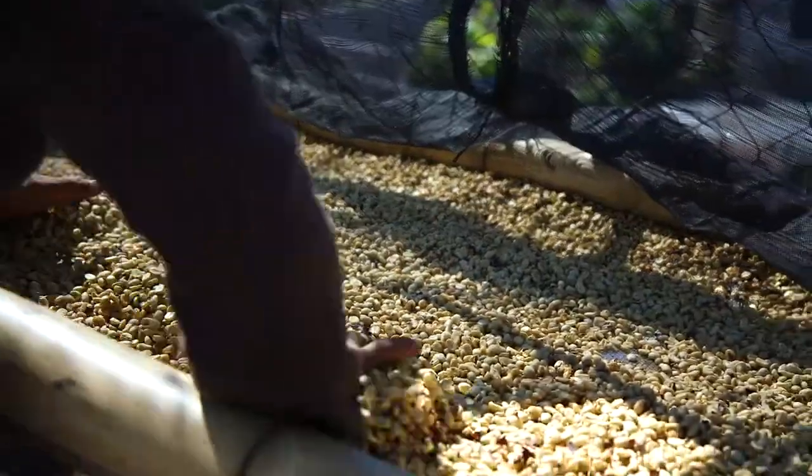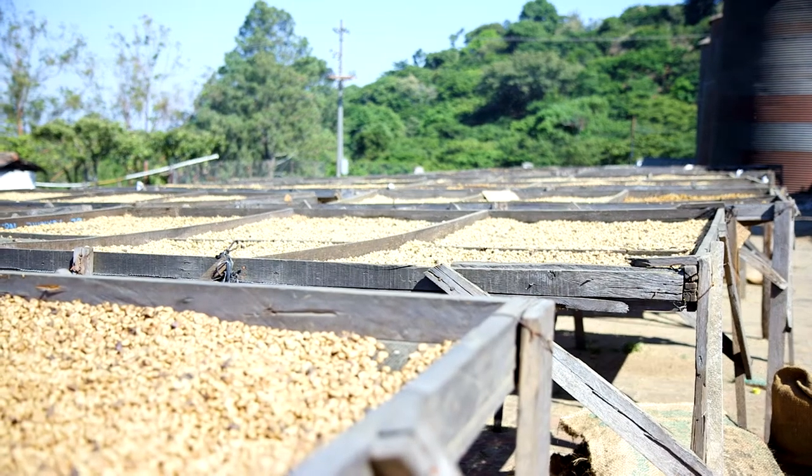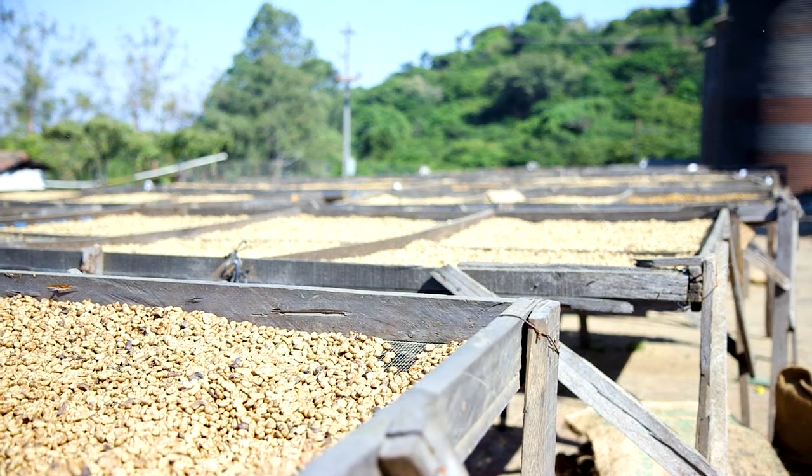Drying on the patio will create one flavor profile. If I took that same coffee and dried it on these raised beds, the coffee will taste different — and if I dry it under shade, again it will be a different profile.